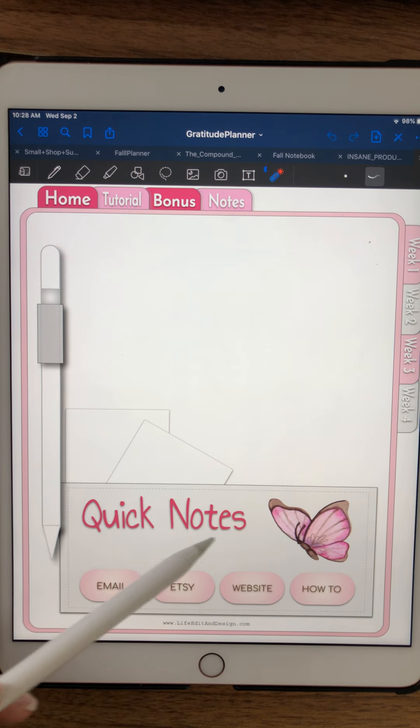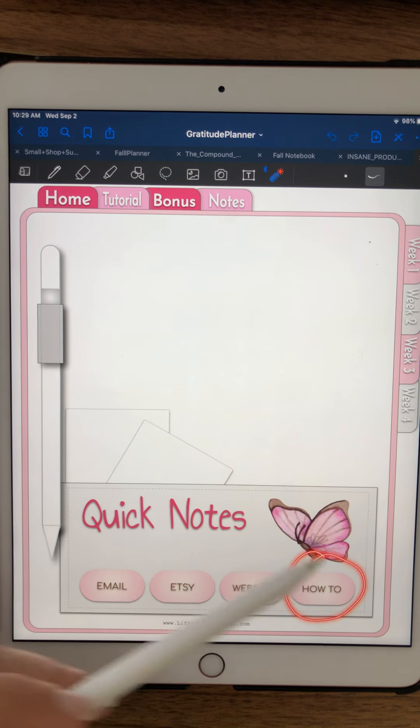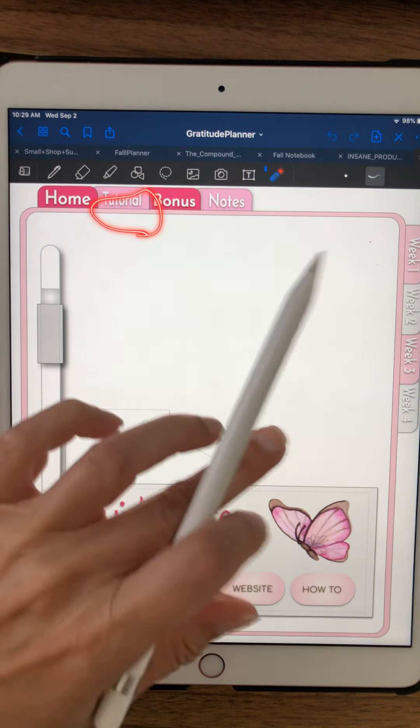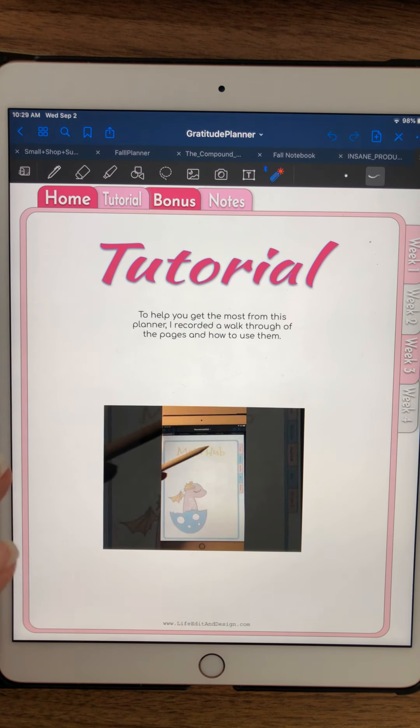This is a link to the Etsy shop where I have tons of really unique journals. This is the website, and this is the how-to section — I do a lot of how-to's on how to use GoodNotes and how to use your digital planner. Then we have the next tab, which is your tutorial — the one I am recording right now.